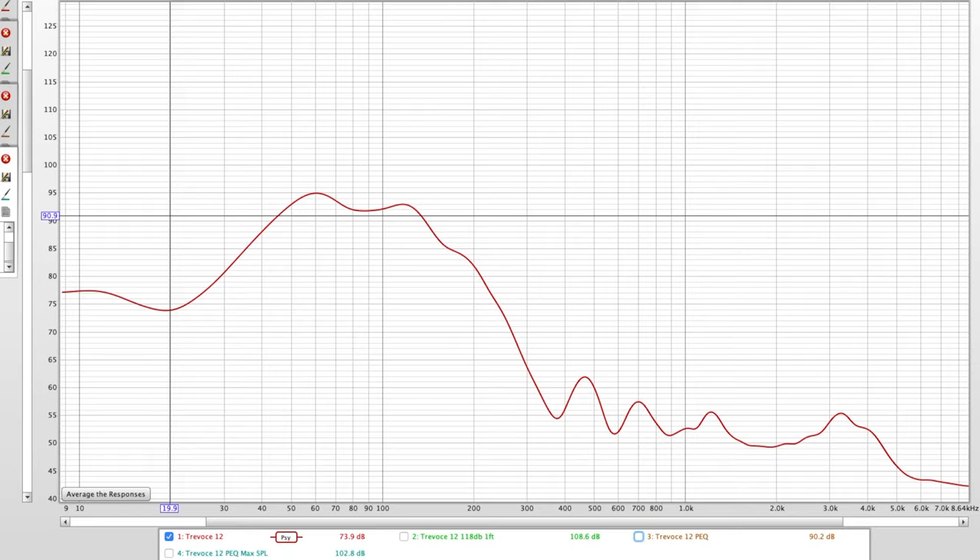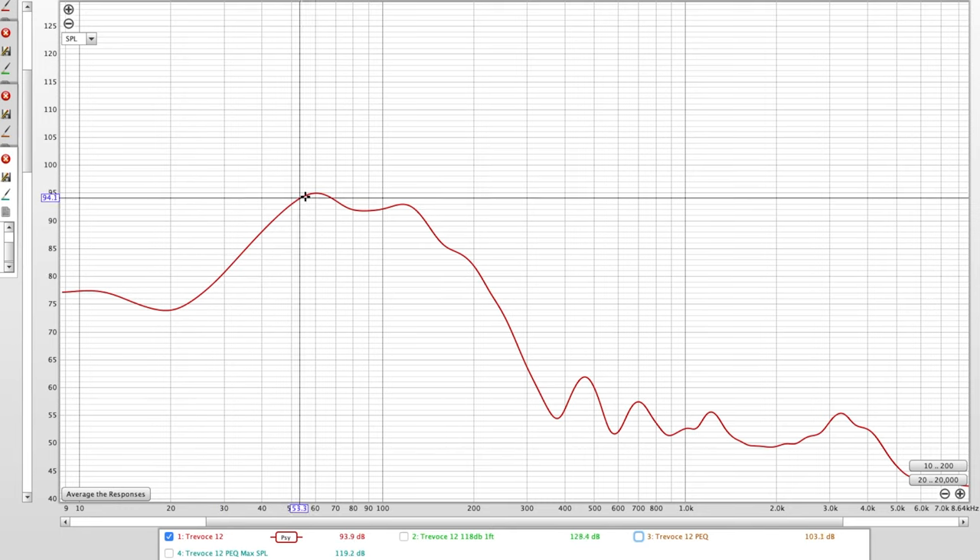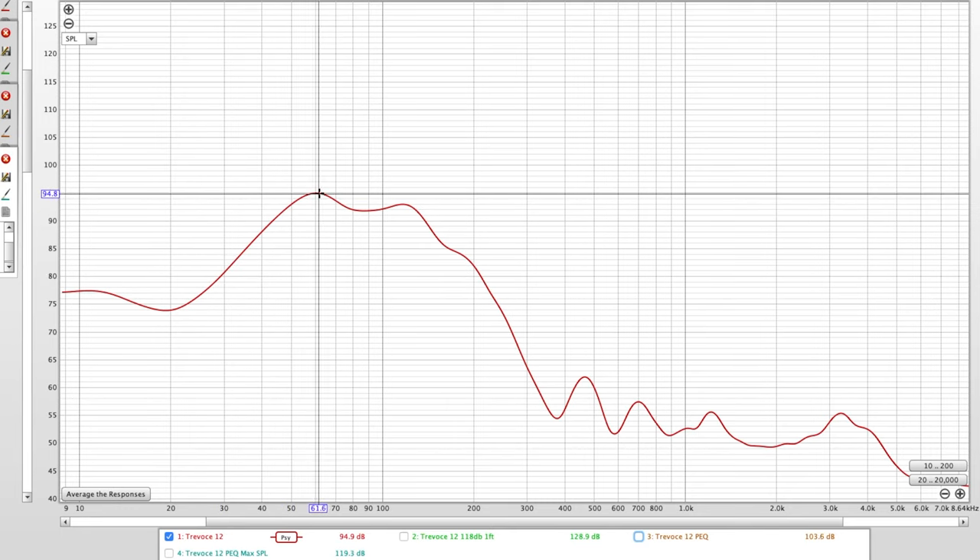I've said before that when I'm looking for a subwoofer, I want something that gets down to 20 Hz — that's the magic number. Every subwoofer should go down to 20 Hz because your speakers typically can't play there, and that's the main job of the subwoofer. Looking at the measurements of the Travoche 12, there's a very big peak right around 60 Hz.